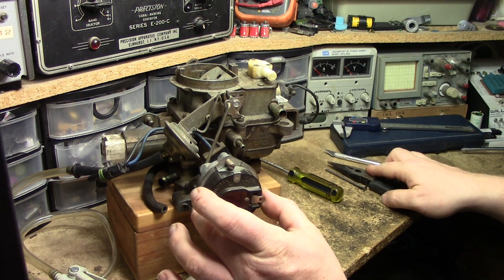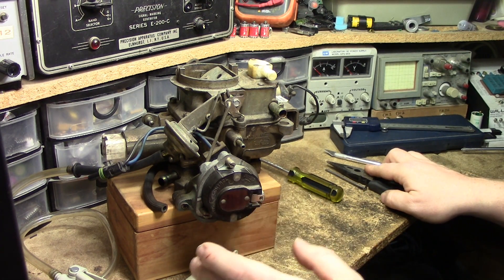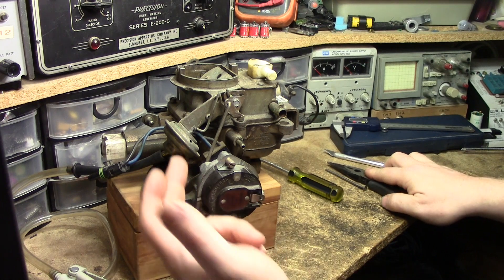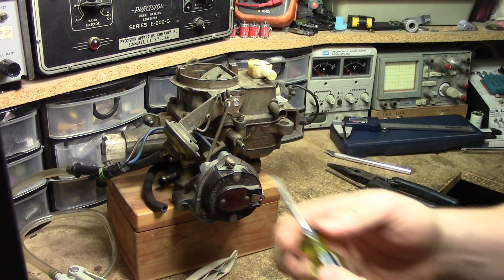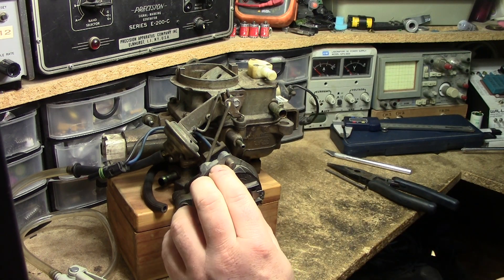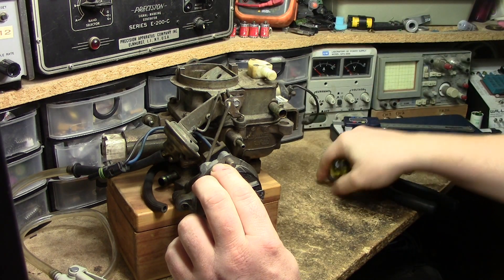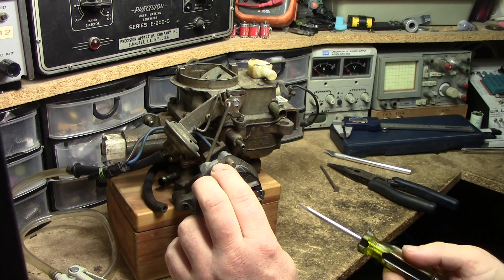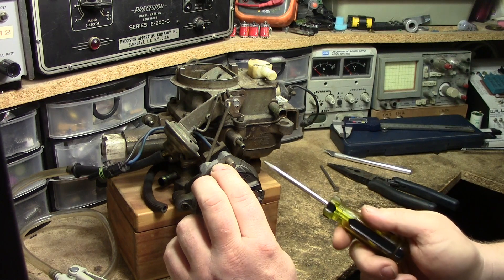Now we come back to the electric choke. What it wants us to do, according to the TSM, is set this one notch rich. But we don't know what one notch is. What we have to find is the null point — from when this is no longer pulling open and this is no longer pushing closed. So I will take the screw here and loosen it again. As I start turning this lean, I'm going to keep an eye on this plate here. With a screwdriver, I'll be tapping the casting of the electric choke. This is why I say make sure this is all clean beforehand, because if this is binding at all, it makes this last step quite difficult.